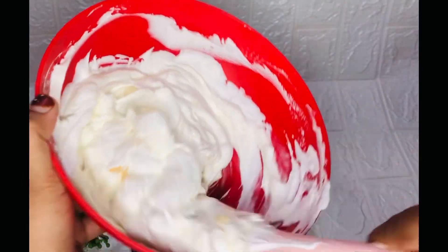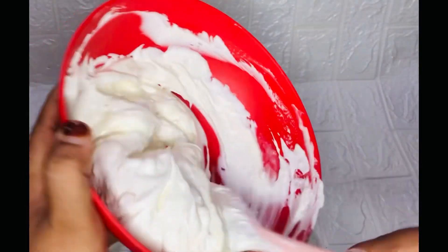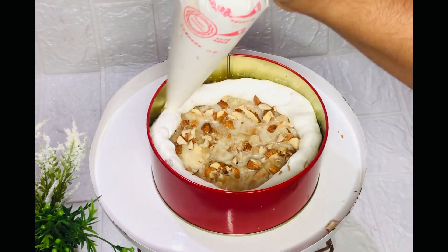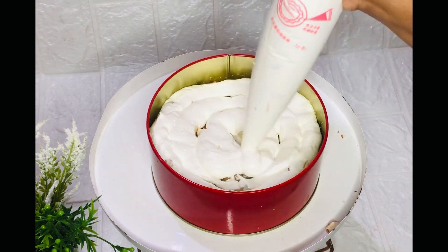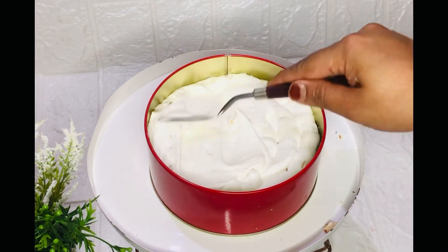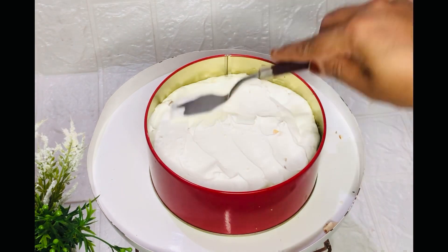Now we will remove the texture of this paste and fill it in.